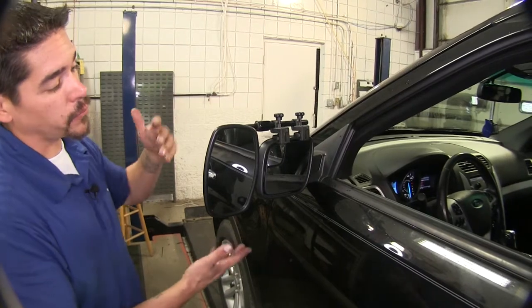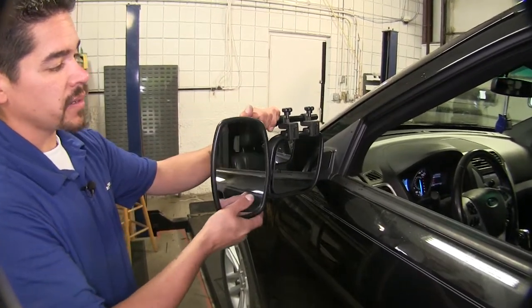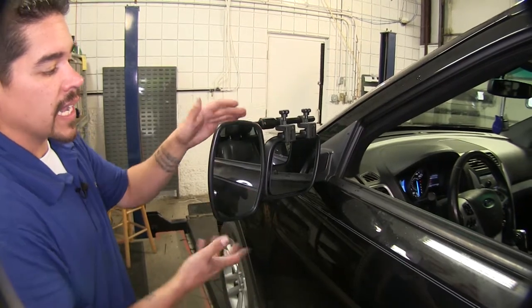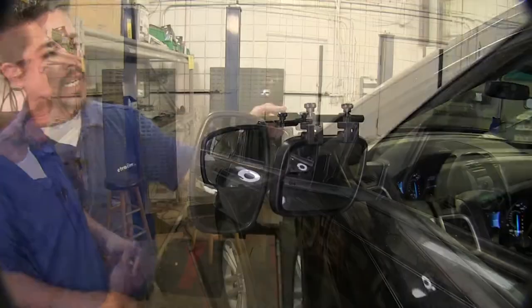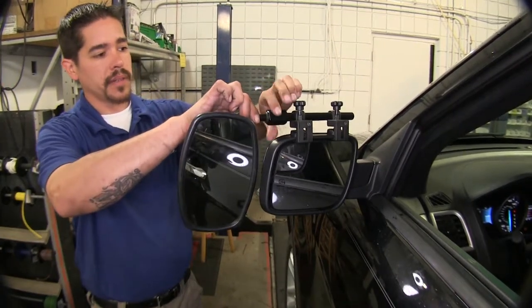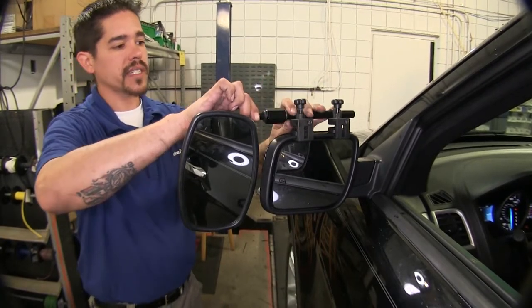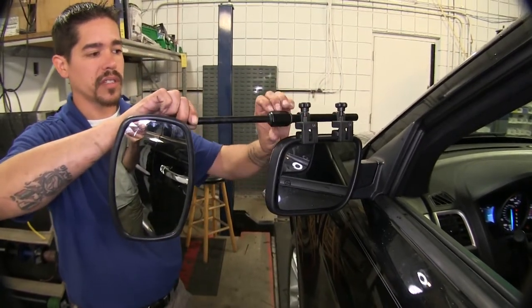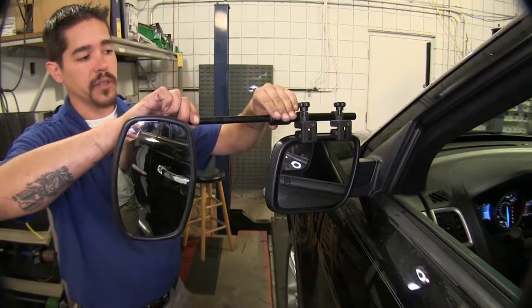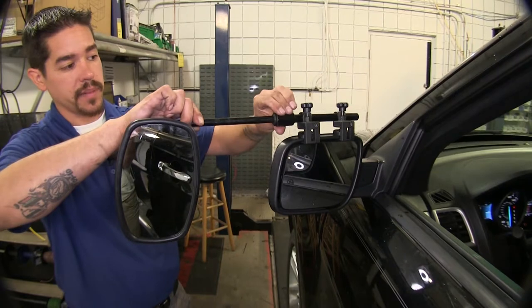Our towing mirror is going to have full adjustability. We're going to be able to adjust it up and down, left and right, and even turn it for a wide angle view. If we come to the top here and we loosen this knob up, we can actually extend our mirror out for an even wider view, that way we can know what's behind us and be safe at all times.